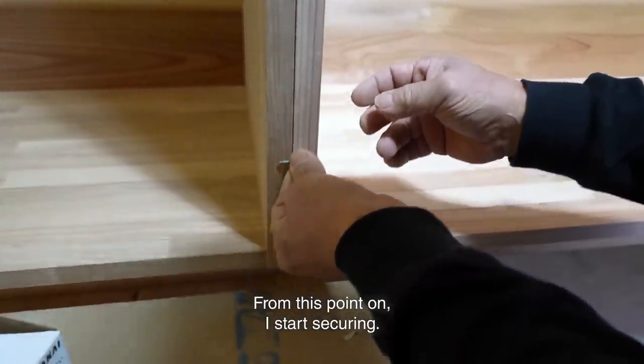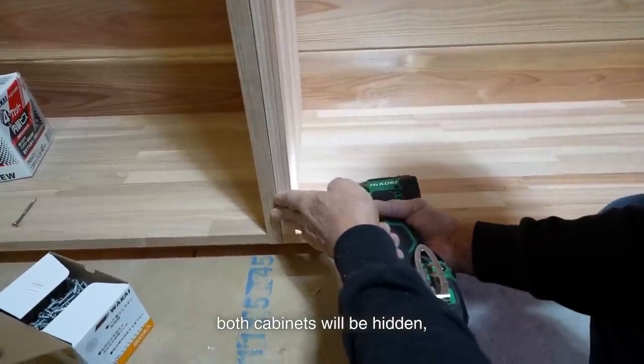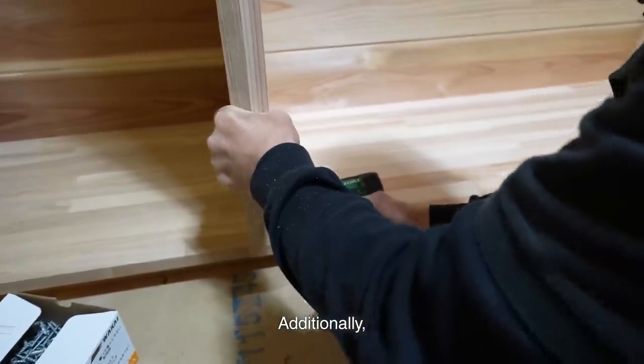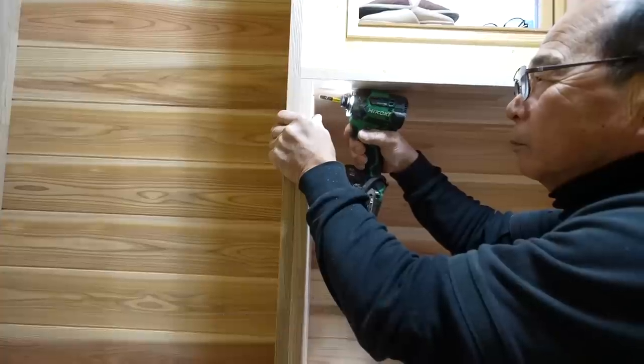From this point on, I start securing. Since the inside of both cabinets will be hidden, I screw them directly from the inside. Additionally, I screw them from the bottom of the baseboard into the walls.